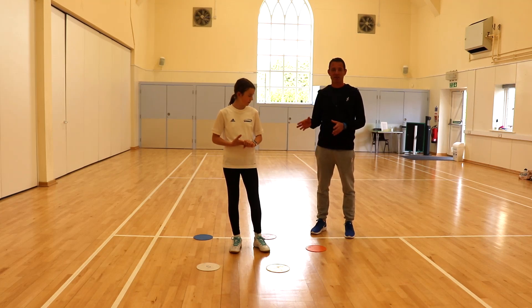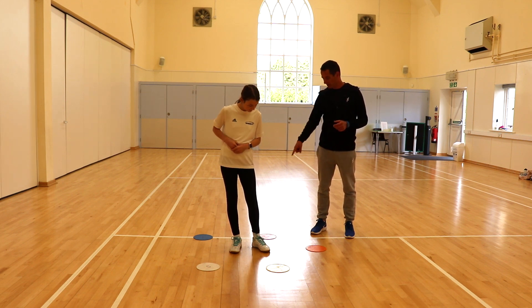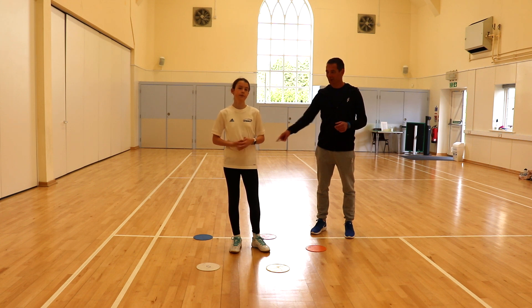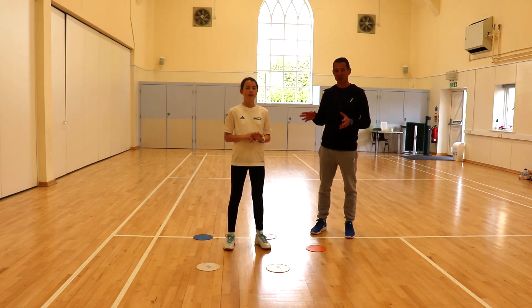We're going to really confuse Chloe now - we're going to do reverse bop it. So I'm going to call two colours and she has to touch three colours, not the ones that I call. So if I call yellow and white, she has to touch orange, red and blue. We're going to have a competition between her and Jess, see who's the cleverest.